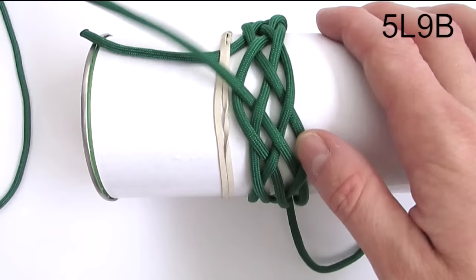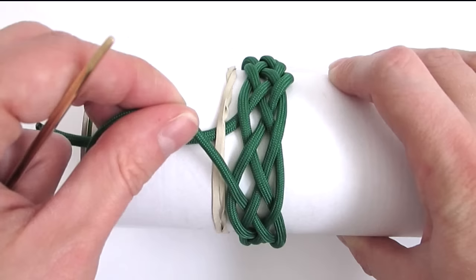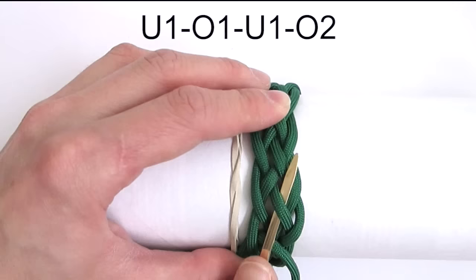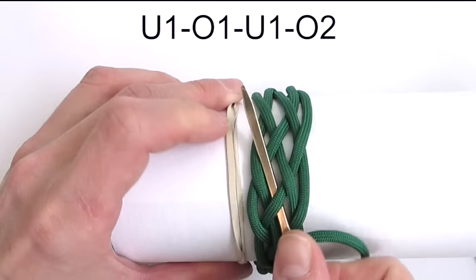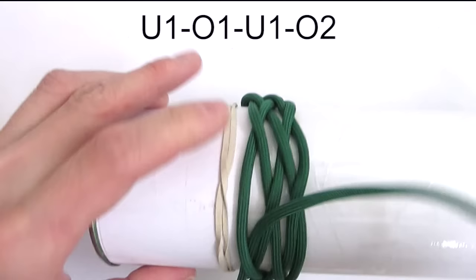We're now going to add a gaucho interweave. The first thing we're going to do is travel over the standing end onto the left side of it, and then go under the first cord. Then over, under, and finally over 2. We're going to repeat the same sequence: under, over, under, and over 2. And again the same sequence: under, then over, under, and over 2.